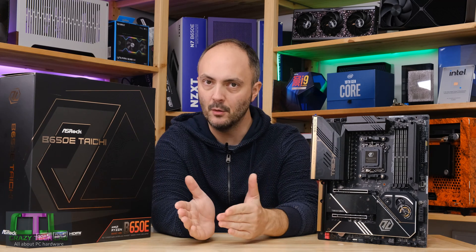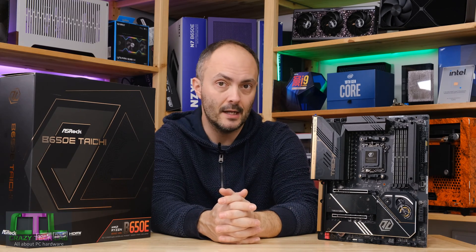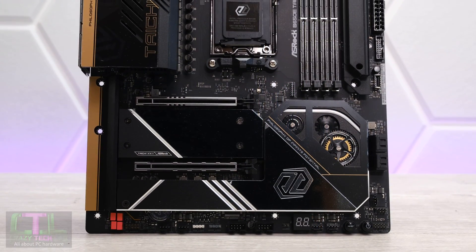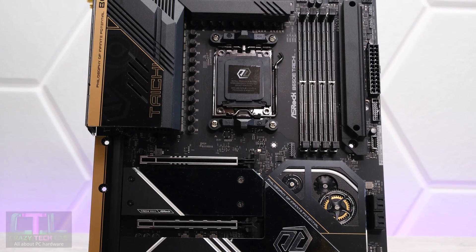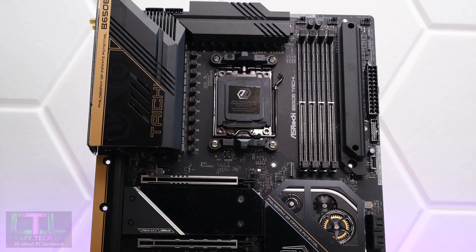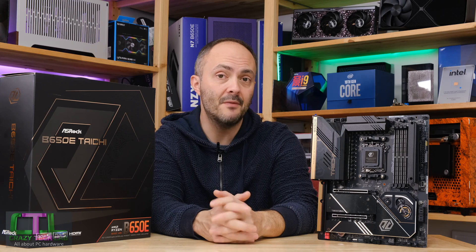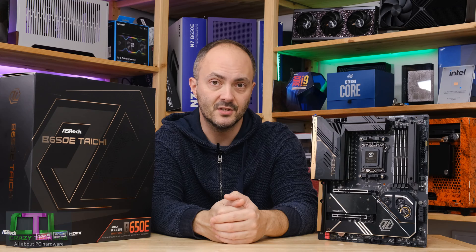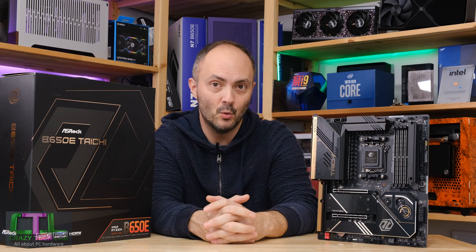There is a motherboard that sits above it with the X670 chipset, and one that sits below it with the same chipset called the Tai Chi Lite. We're going to compare the specifications of all three boards to see whether this is the sweet spot, or whether you should go for the cheaper Lite or the more expensive X670 model for your Ryzen 7000 series processor.